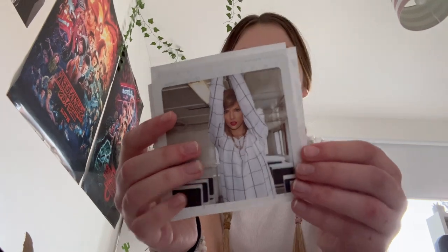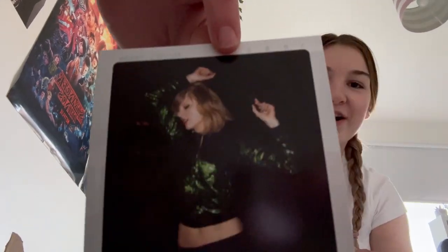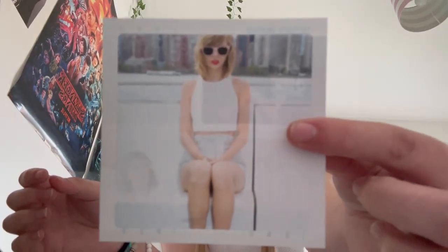Oh my god, look at that — bonus pictures! There's Slut and Say Don't Go, and that picture is so cute. Time for the best part — opening the polaroids! Okay, so this is the first one. Oh my god, there are lyrics on the back — I didn't even realize. So there's the first, the second, the third, and then two more — five images total. I can imagine one lyric is from each song. They're really cool, I really want to put them on my wall but I think I should laminate them first.